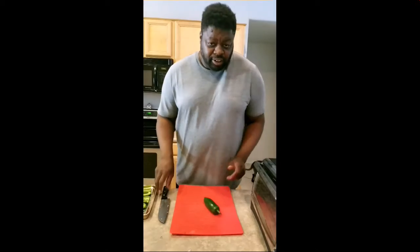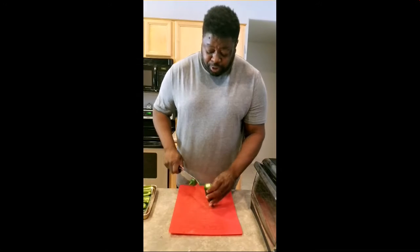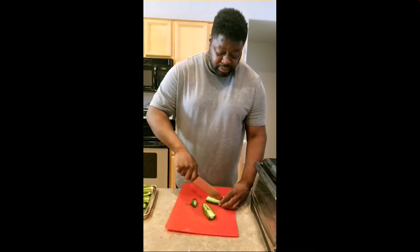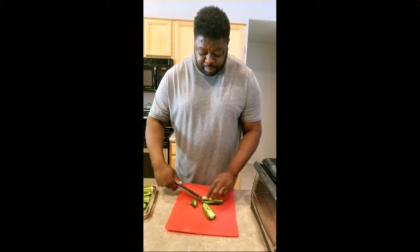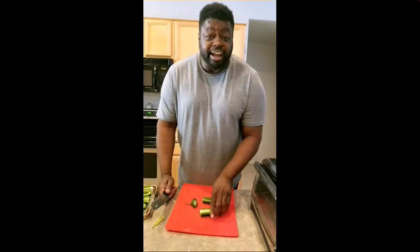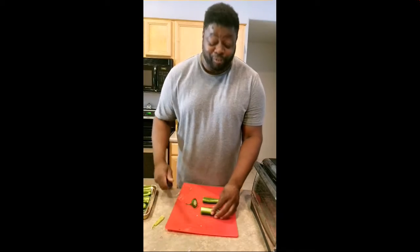Look at that — nice! Now we're going to take these jalapeños. Look at the size of these — I just could not refuse them. Cut the top off, cut them in half, and you'll see the rind inside. Just follow along the side, get underneath that piece, and pull it out — this is where all the heat is in your jalapeño. Make sure you don't rub your eyes after touching these because you'll definitely feel the burn.